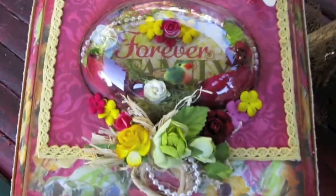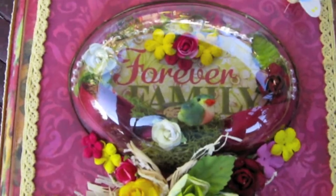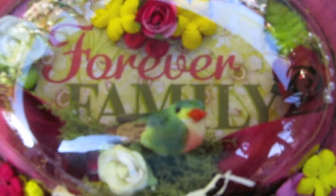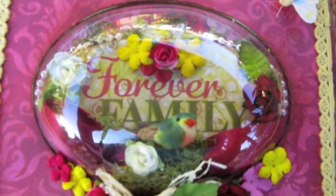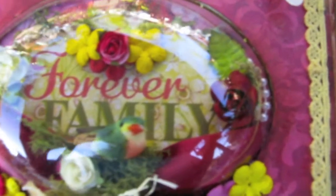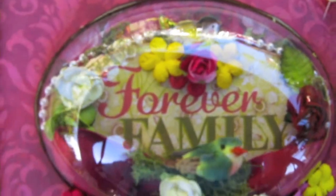It's a cigar box and I put a flower soft dome on it and I added a little bird — if you can see that. I can't put it too close because it gets all blurry. It says 'forever family' and there is a little bird inside and some flowers. The glare is also in the way, so that could be a problem.